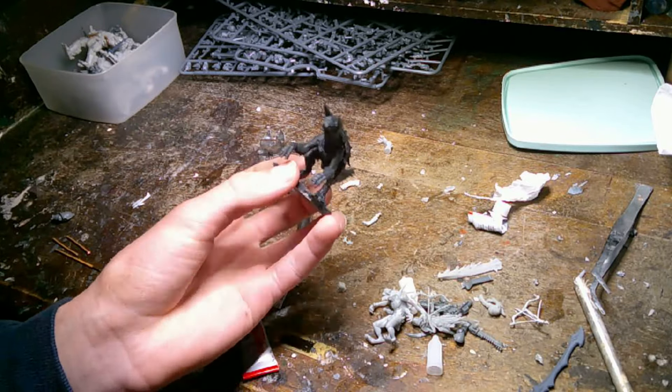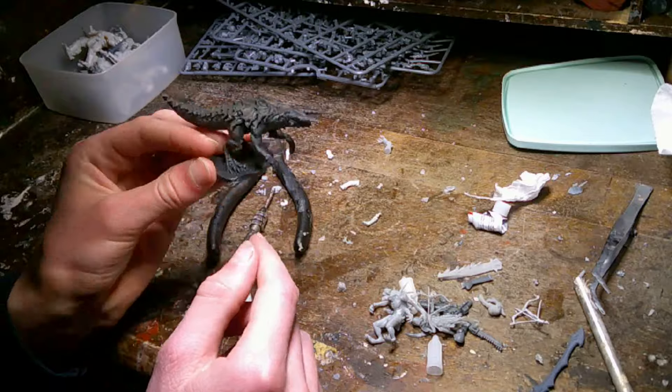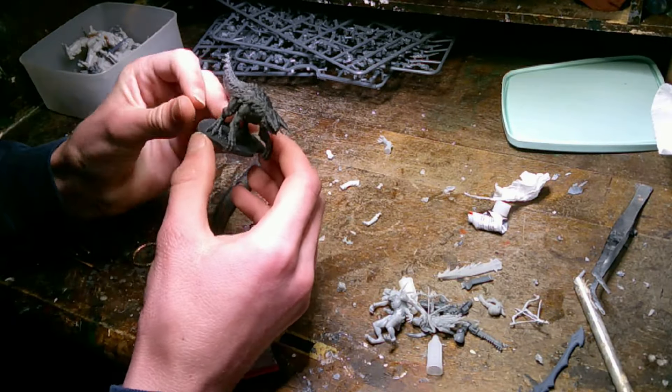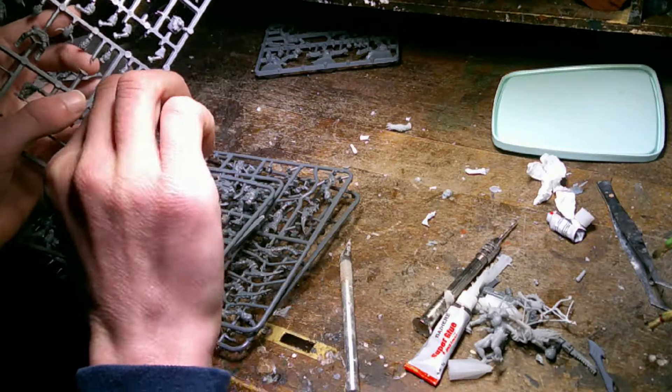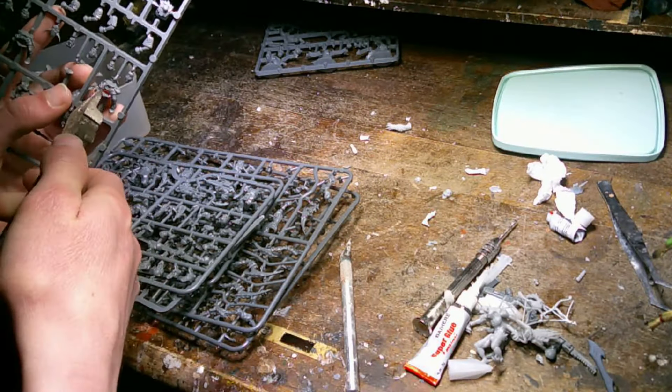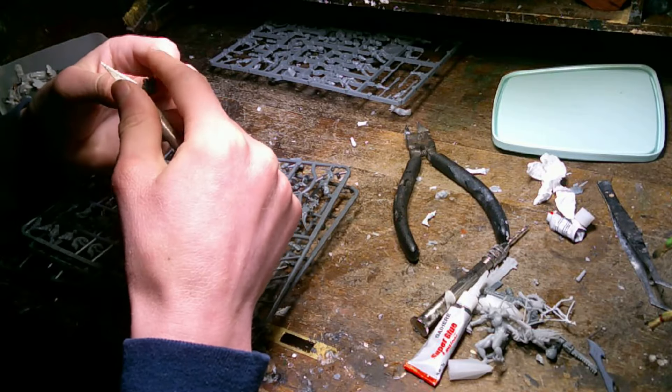Here is a little creature I call the Bumpf. Okay, he's not really little. I printed him out and he had a base that I didn't really want. I tried to get it off from the computer, so when I printed him out he didn't have a base. I just kind of chopped the front off after printing him out. The Bumpf is kind of like — he looks kind of like a Terraskew from Dungeons and Dragons.